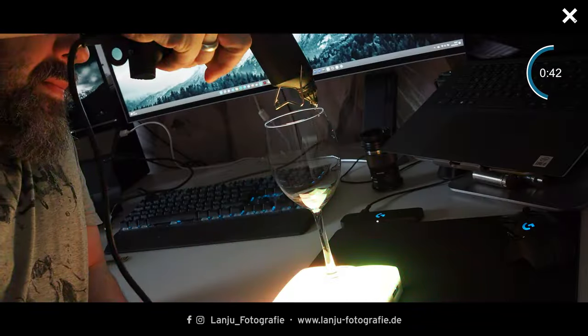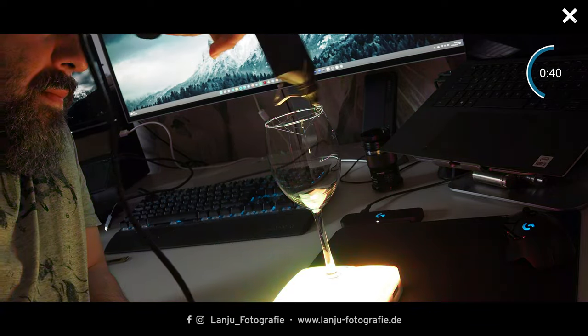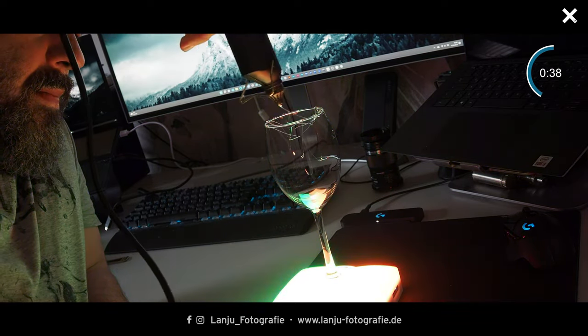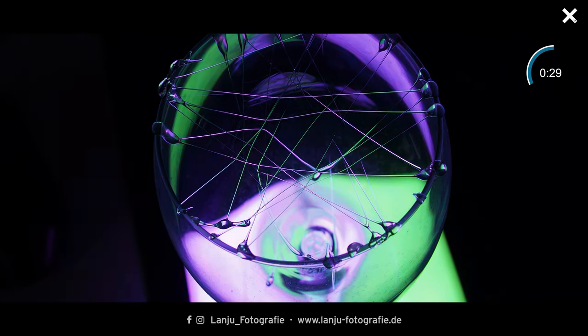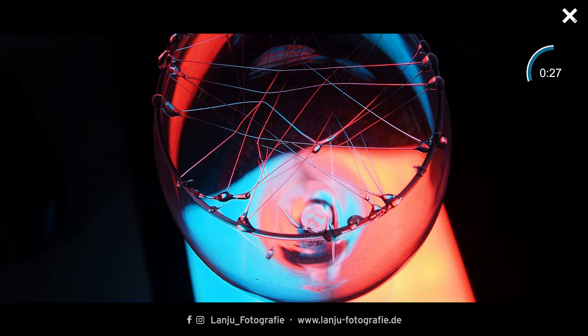The setup is very simple. You need a wine glass and a hot glue gun, and you have to make a net on top of the wine glass with the glue. Then place the wine glass on top of your RGB light — like this. You can also use two RGB lights if you want more color. Then take your pictures with a macro lens from above or from the side. I also use my tripod for stabilization.